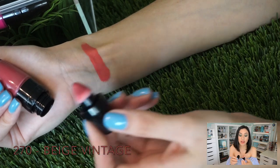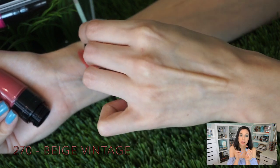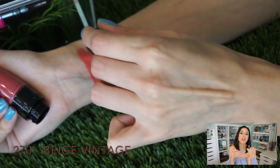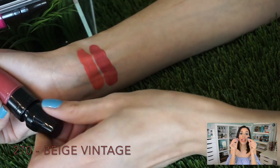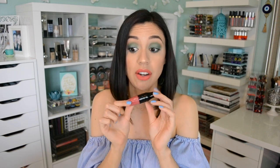The next one is a must-have — just put it in your shopping cart and get it at Ulta. It's 270 Beige Vintage. If you are a fan of those mocha-brown shades like Modern from Serenity and Scott, or Lolita from Kat Von D, or Patina from Stila — you need this color. If you asked me which single color of these seven to get, get 270 Beige Vintage.